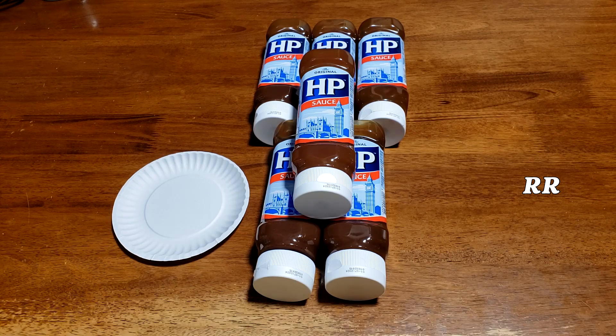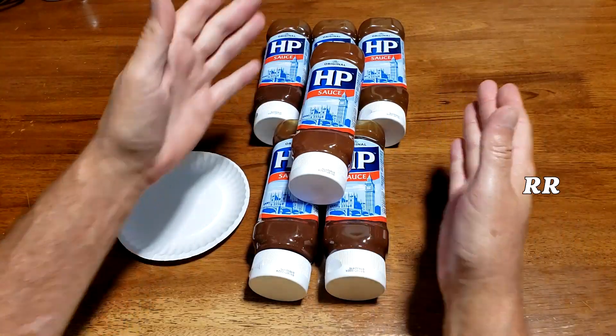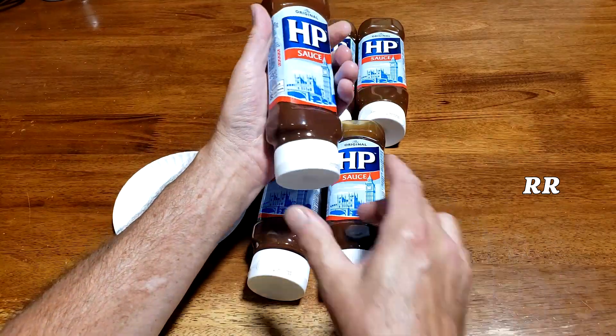This is the HP Sauce, the top-down brown in the squeezy bottle, six-pack. This came in a case that was kind of cut in half and sealed up, and it arrived very safely. It's plastic bottles, so you don't really have to worry about it.